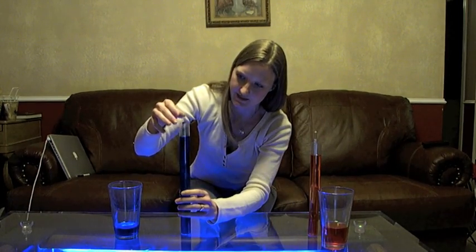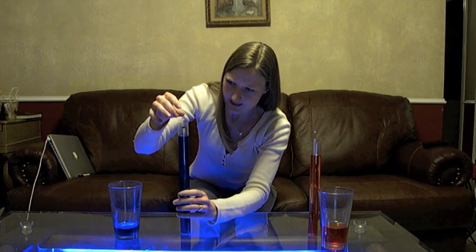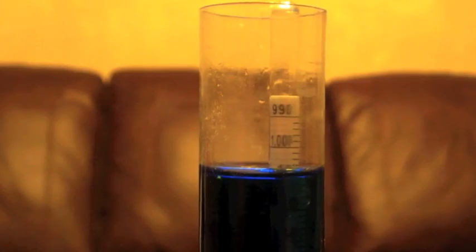The number here reads 1.010, which is also typical of an average beer. Take that number and compare it to your original gravity sample. To determine your alcohol by volume, which is your ABV, you're going to do a little math.